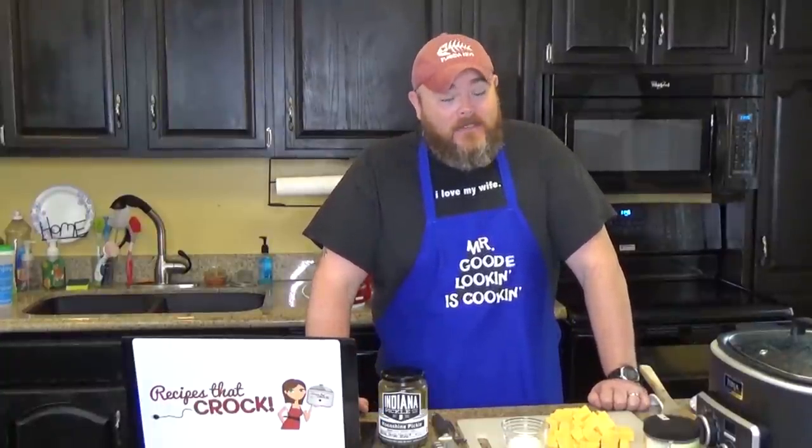Hi and welcome back to another edition of Cookin' Chris's Dishes with the good ol' boy, that's me. Where we cook up dishes from RecipesThatCrock.com, that is my wife's cooking blog where we have well over 400 recipes now and counting. And one of the recipes that we're cooking from today is called crockpot cheeseburgers.